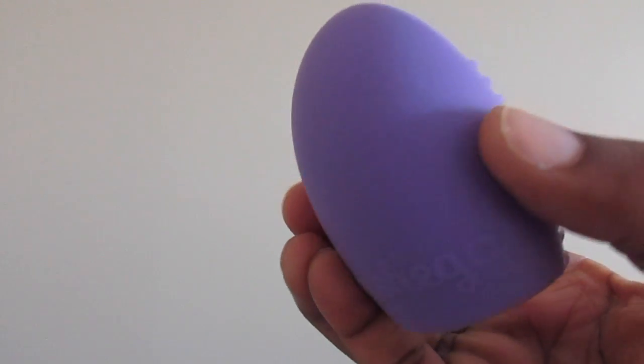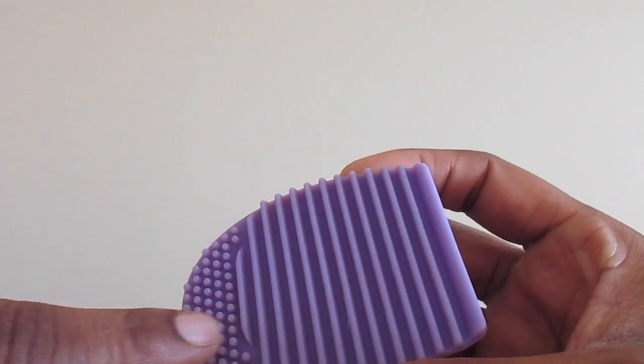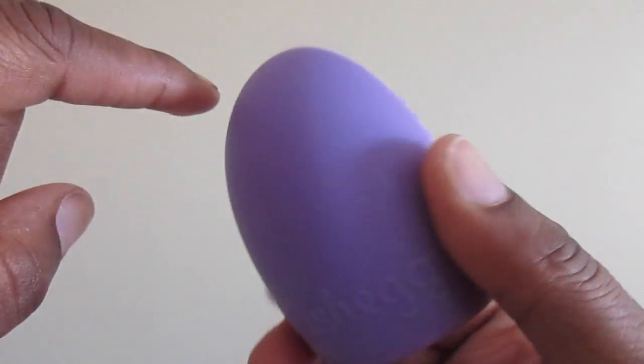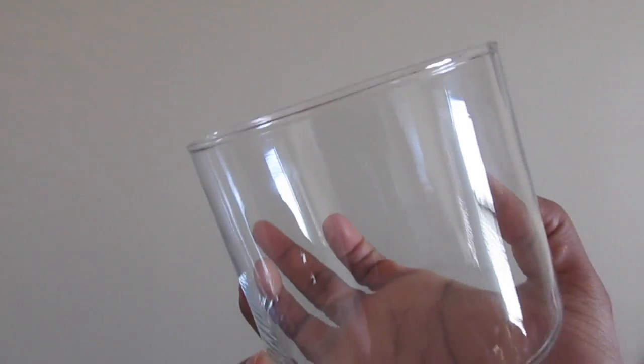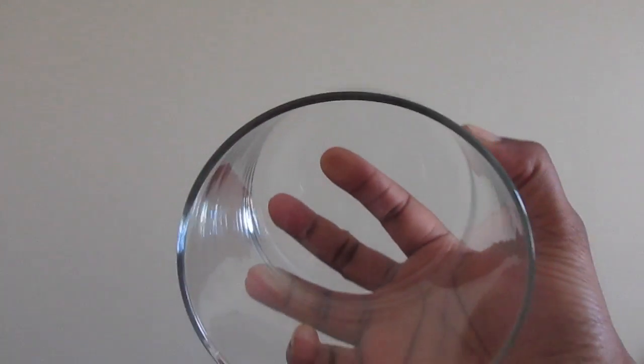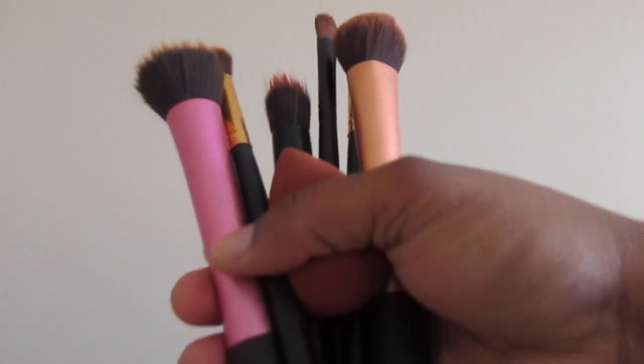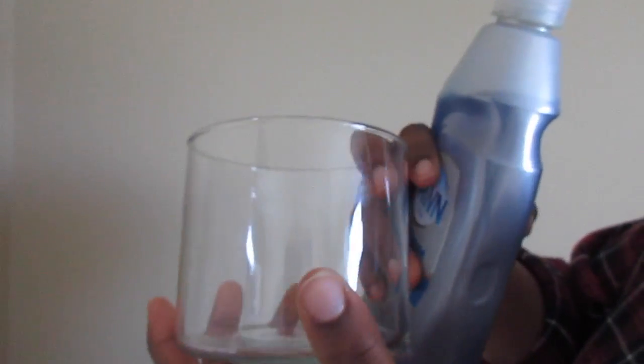I found this brush egg on Wish.com — the ripples on it are there to rub your brush across gently to help break down makeup. I also like to use a jar for pre-soaking my brushes to make cleaning a little bit easier and faster. I just use an old candle holder.